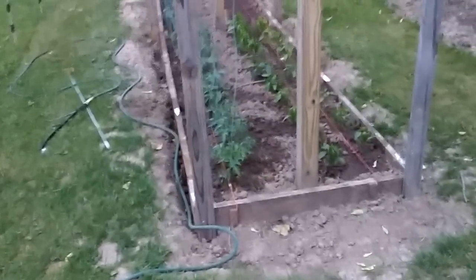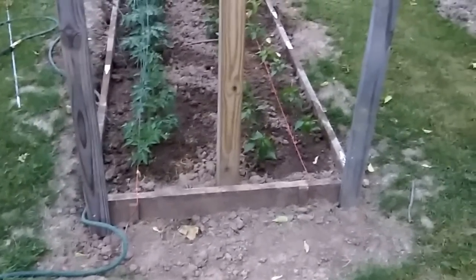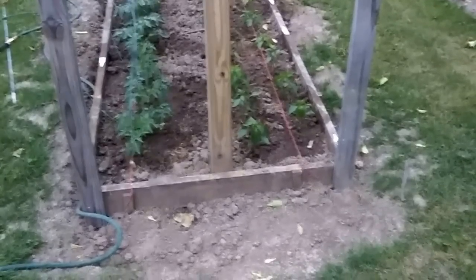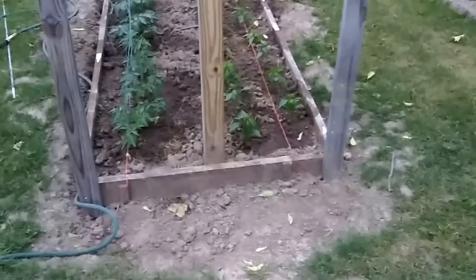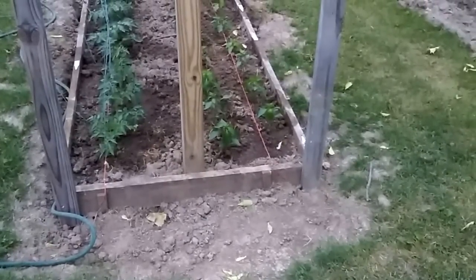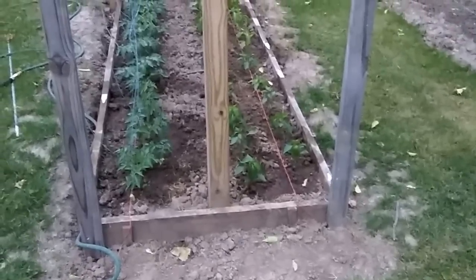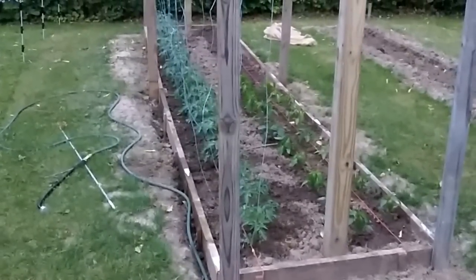I'm working on getting an electric fence put up around the garden this weekend. I wanted to cover that topic about calcium and put that out there because a lot of people ask these questions about pepper plants especially. Peppers really like the hot weather, and early in the spring with these overnight temps it's not uncommon to have some curled leaves. Keep watering them, feeding them, and let them grow - they'll grow out of it as temperatures come up. This is Tom, your frugal prepper - I'll talk to y'all later.